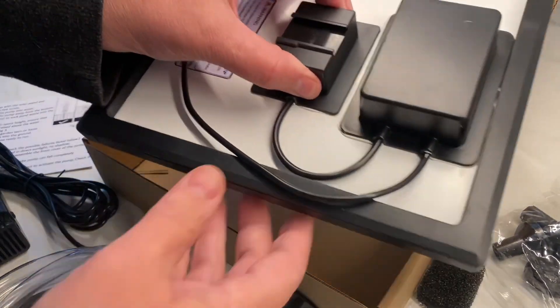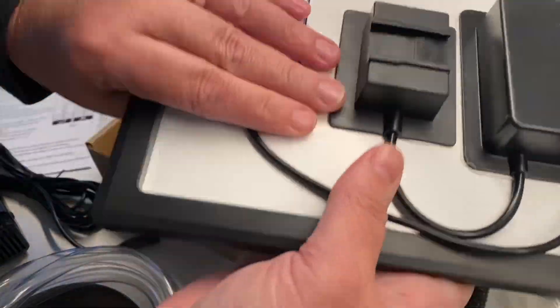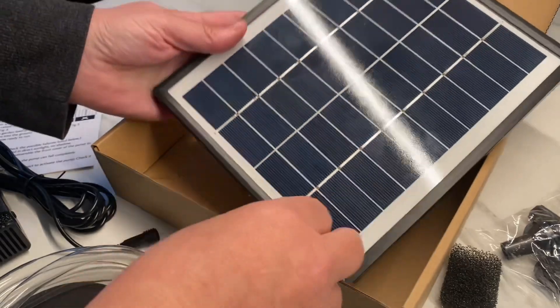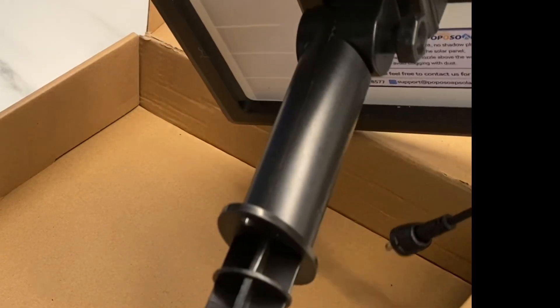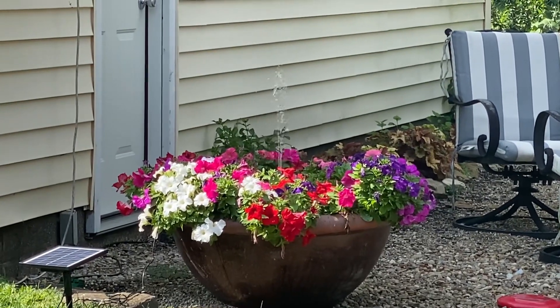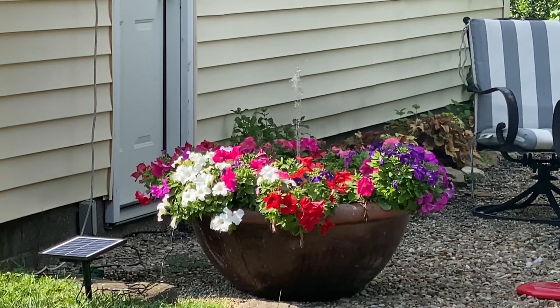So it doesn't have to be in the sun all the time for it to work — it can actually store that energy up. I ended up using it in a flower pot in the backyard and put a fountain in the middle of it. Really super easy setup and I absolutely love the way it turned out. Get tons of compliments. Really am enjoying this fountain — definitely recommend it.